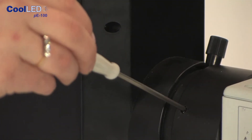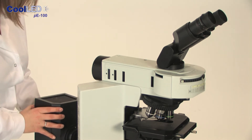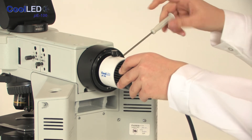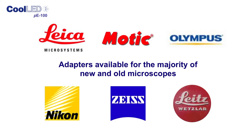The P100 is easy to install. All you have to do is remove the old mercury housing by releasing the fixings, then the LED head can be fitted in its place. Adapters are available for the majority of new and old microscopes, so there should be one that fits yours. Simply specify the make and type of microscope and we will make sure you are supplied with the correct fitting.